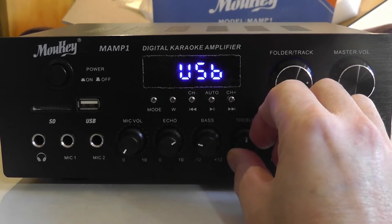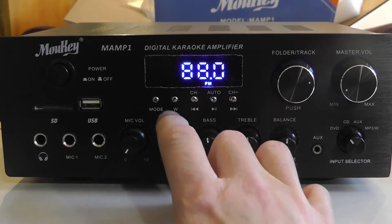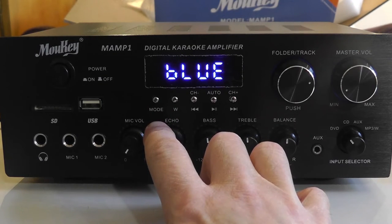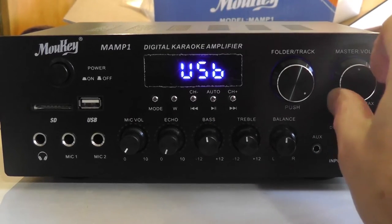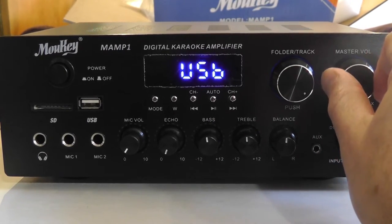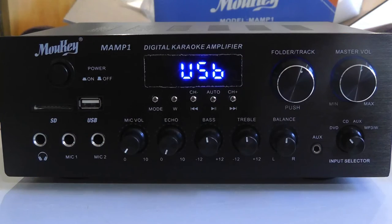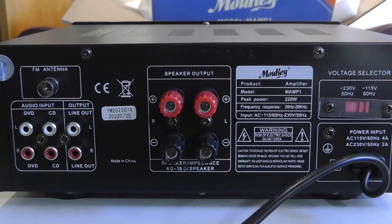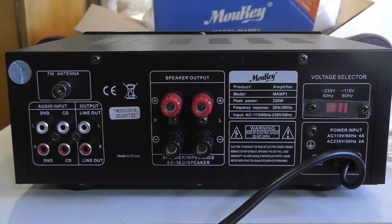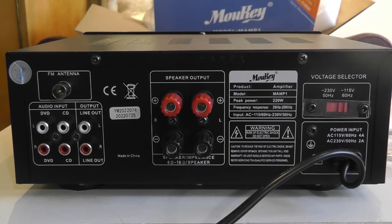There's a treble knob right there — that's for a cheap audio man. It comes with an AM/FM antenna. The buttons don't feel as bad as some people have said; they actually shockingly work. They feel cheap but they're not garbage. On the back you've got your standard stuff: a pair of speaker outputs, audio inputs for DVD and CD, an output so you can send it to another amplifier or preamp, and the FM antenna.